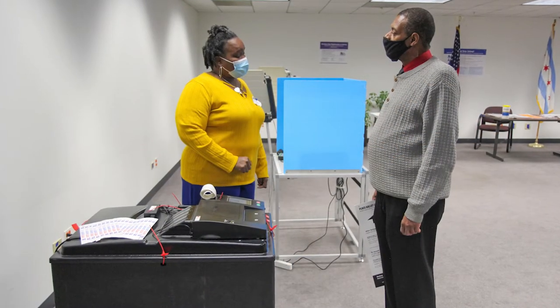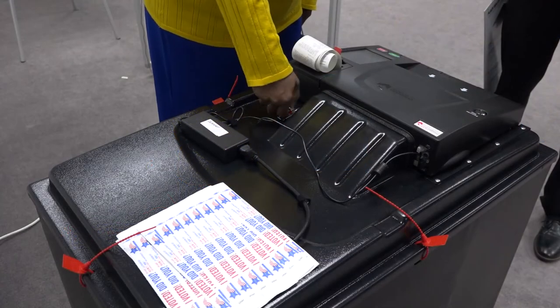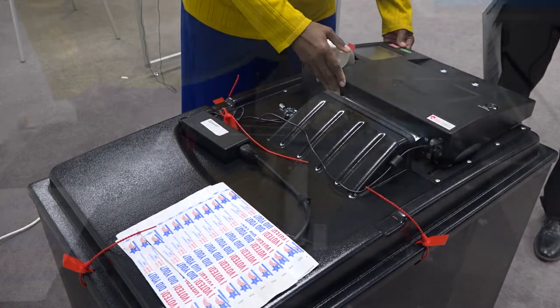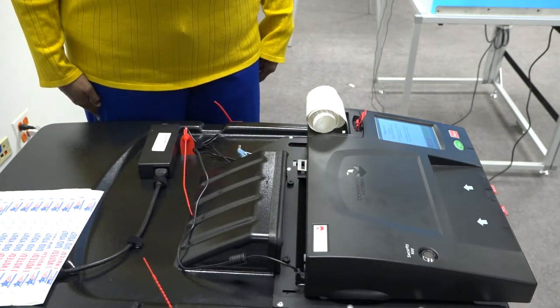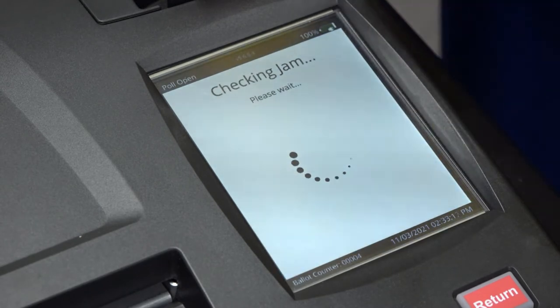First, let the voter know their vote has been cast. Then break the seal on the latch and pull the ballot scanner forward. Gently pull the ballot out of the rollers and drop it in the main compartment of the ballot box. After the jam is cleared, press CLEARED on the display screen.